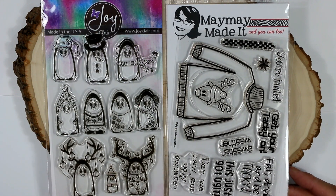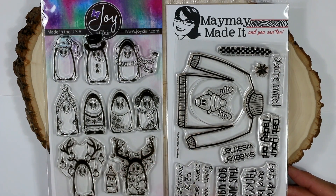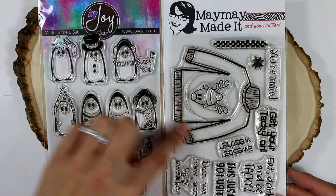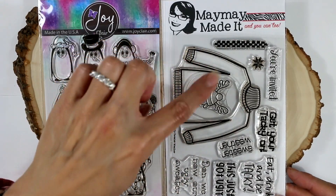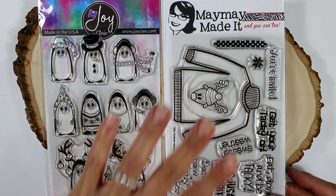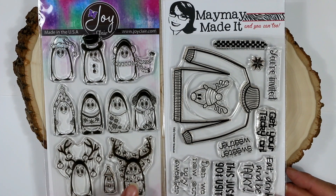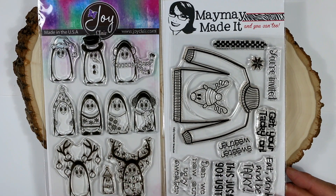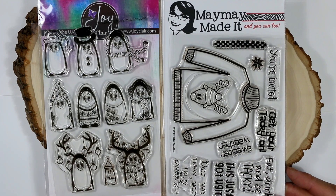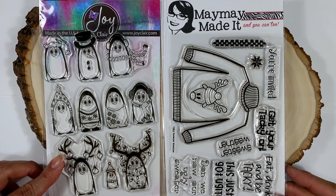For this project, I used this Maymay Made It stamp set, which is called Ugly Sweater Weather. What's great about this stamp set is that the sweater is actually separate from this little deer, so you can swap out that deer for anything that you want. I also used this little penguin with all the Christmas lights around it, as well as this itty bitty little penguin with a little Christmas hat and Christmas belt on, to make a couple of other cards as well.